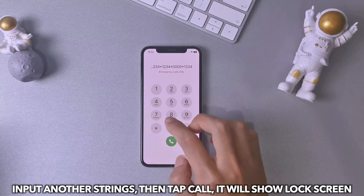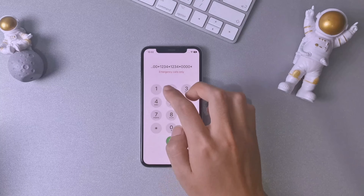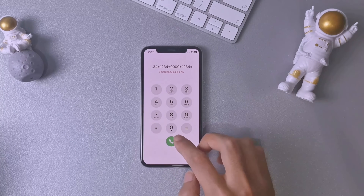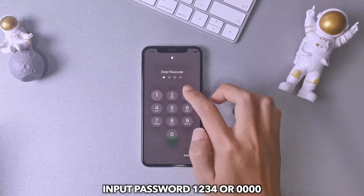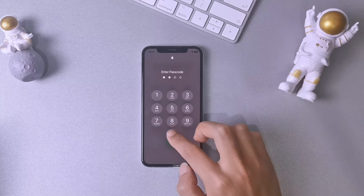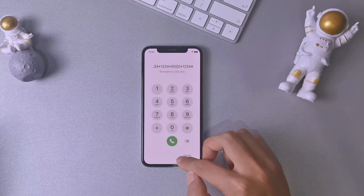It will show you the lock screen in gray. Last, try to input password 1234 or 0000. Back to the lock screen, swipe up — your iPhone is unlocked.